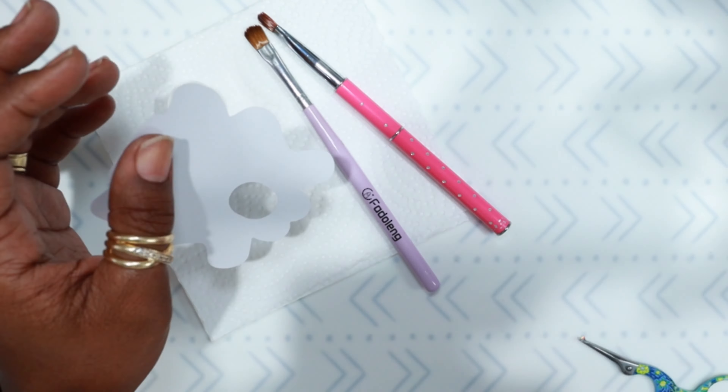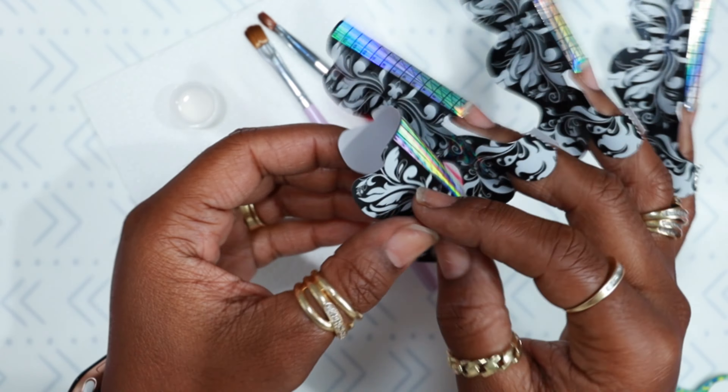After I get all of that dust off and clean any extra dust off my desk, we're going to go in with my form application.